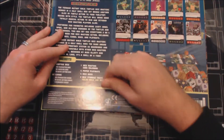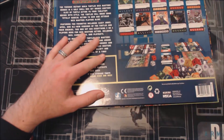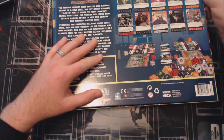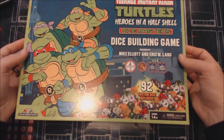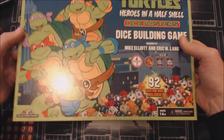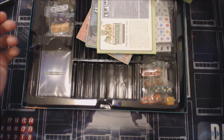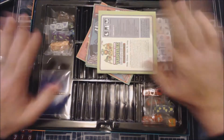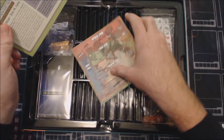Rule number one when making an unboxing video: have something to open the thing with, like scissors. Scissors are a good tool. Once you get that shrink wrap off, the box just slides right open and we see a sight that's very similar to many other box sets in the past from Dice Masters from WizKids.